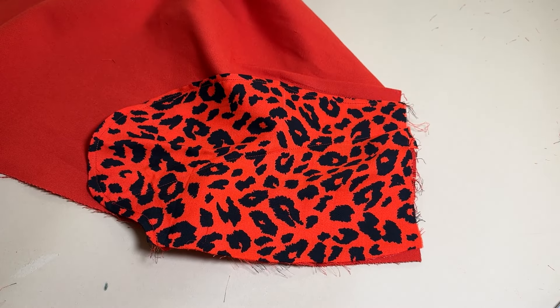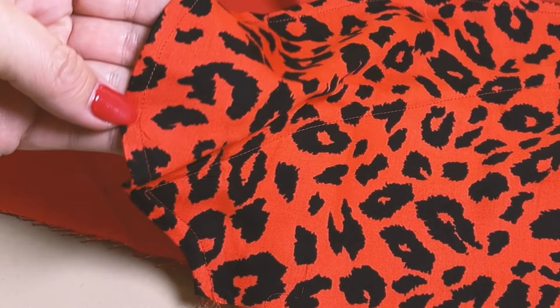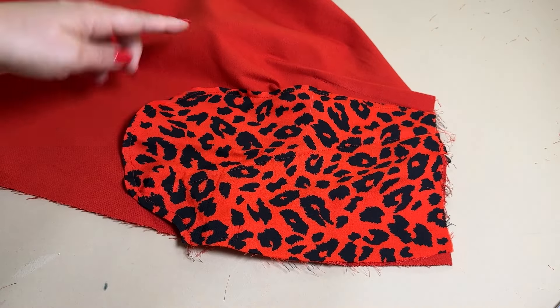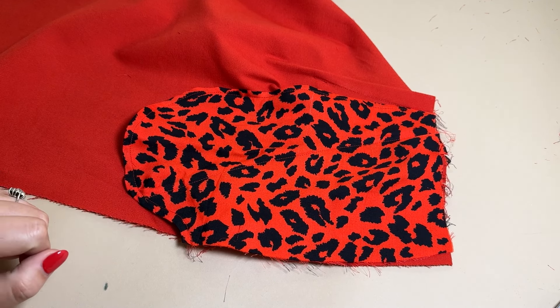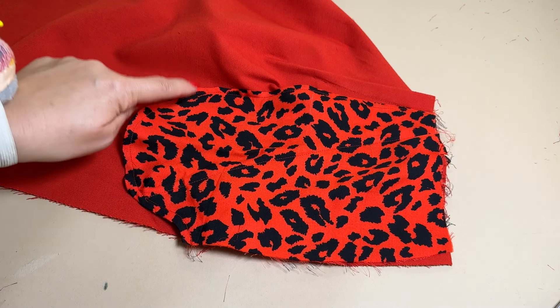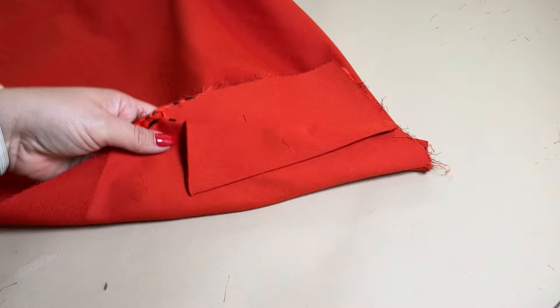Here we have the finished pocket and I think it looks just so finished and so pretty on the inside — and that is what I really love about making these seams in the pocket bags. Besides being very pretty it is also practical, because it's a much more stable pocket — you have two stitches to secure the pocket bag, finished at the inside and on the outside as well. So this was how I make a pocket bag with a French seam.